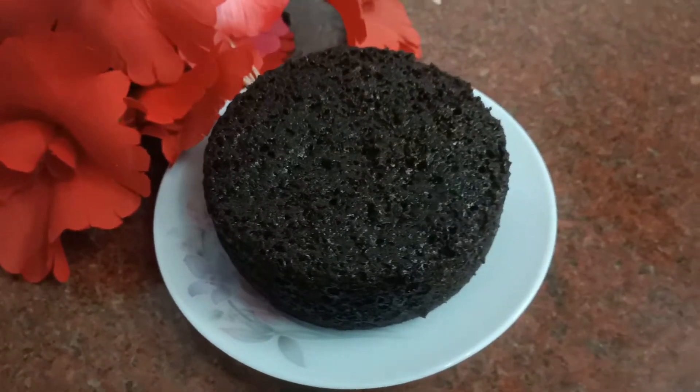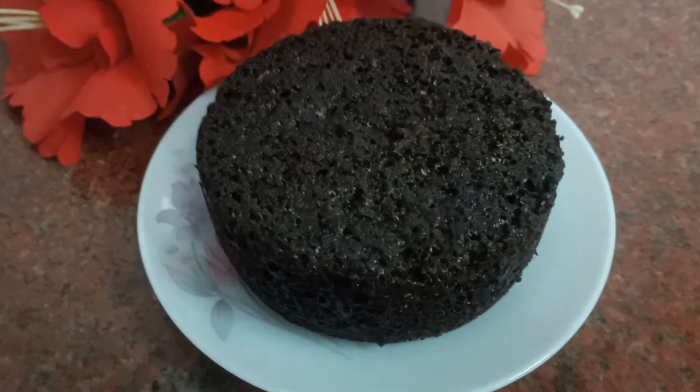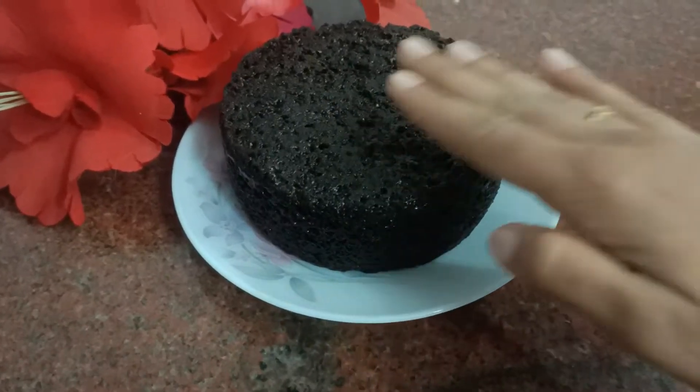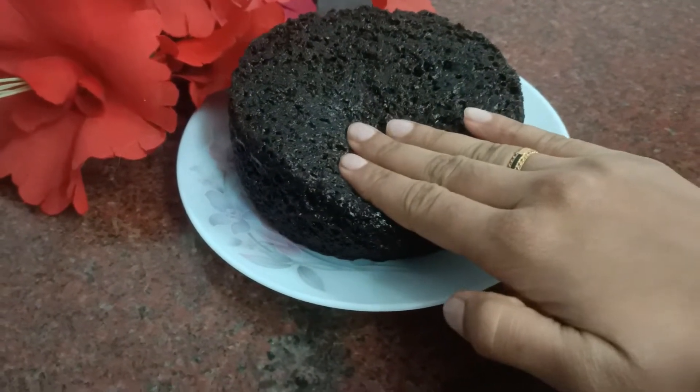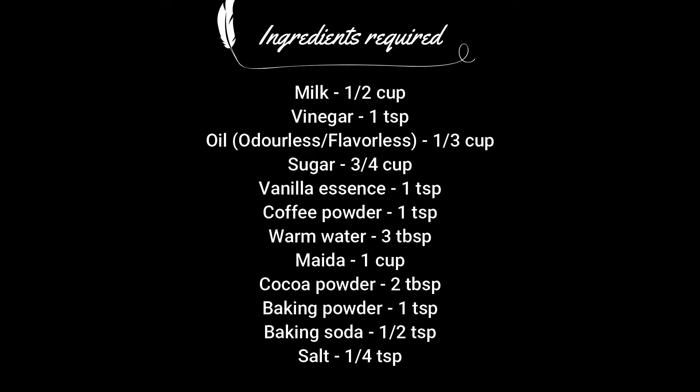Hey guys, this is Harshita and welcome back to my channel. Today we'll see how to make this eggless chocolate cake. It's gonna be super spongy and fluffy and it's very easy to make. These are the ingredients required for this recipe. Now without further ado, let's get started.